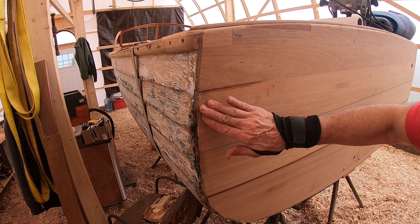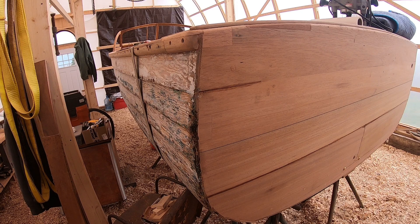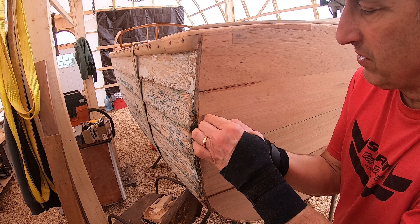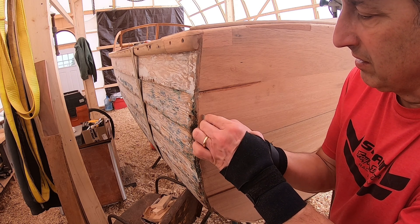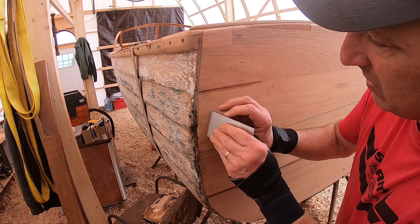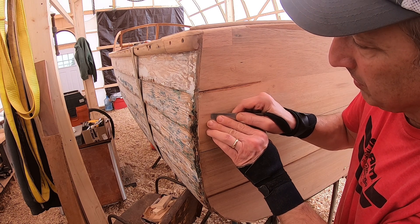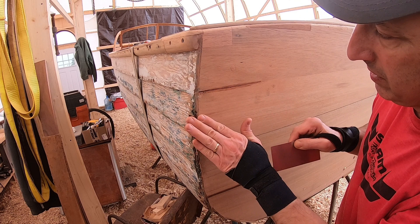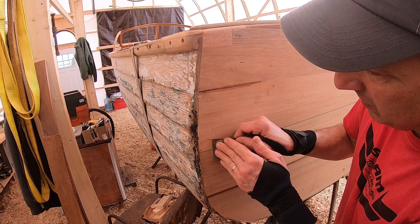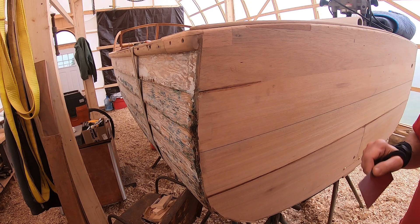There's that last Dutchman — doesn't look bad. A little bit of scraper there, I think. The problem with 5200 on something like this is that even when you have a super tight fit, you'll get this little squeeze-out that's hard to deal with. 5200 doesn't sand very well — it's kind of rubbery and likes to stick up a little higher than the surrounding wood. So sometimes you've got to come in, hit it with a scraper a little bit, take that little bit off, then re-sand again.